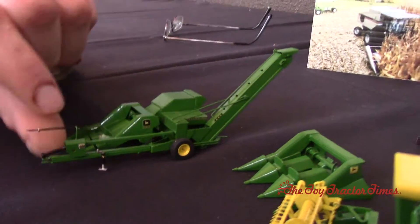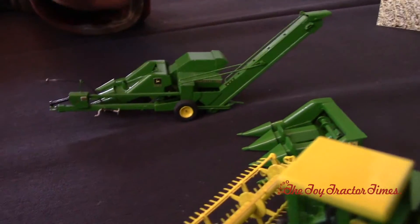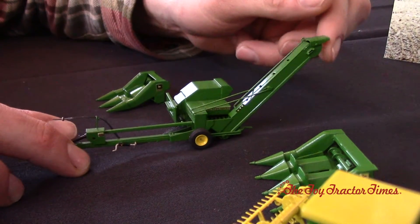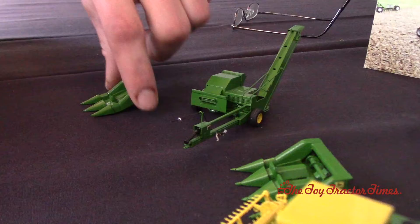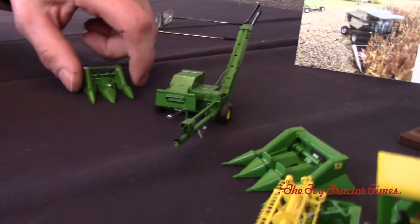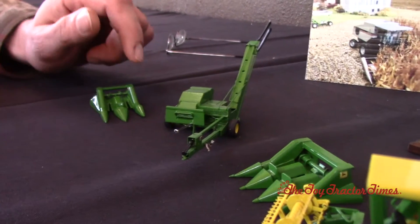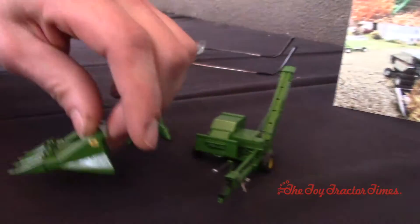The corn picker, again like the combine, I try to make as realistic as possible. The hitch will slide, the jack stand moves, the head is removable, and the deflector also moves. When I originally built these pieces, I wanted the three-row corn head to fit on the corn picker as well.